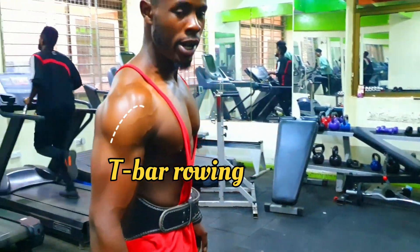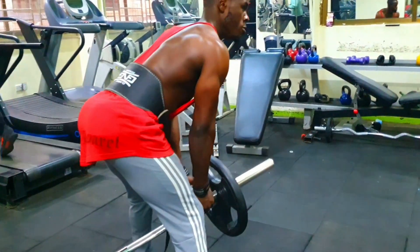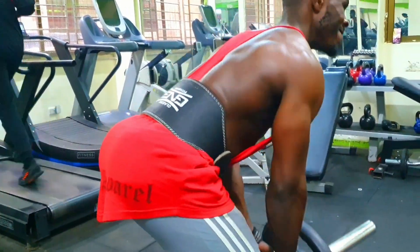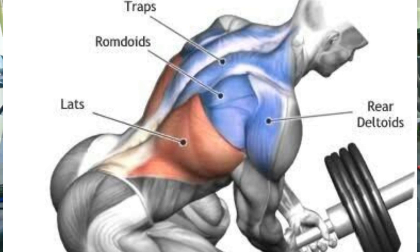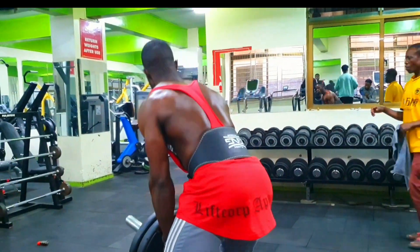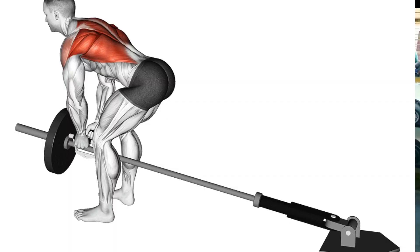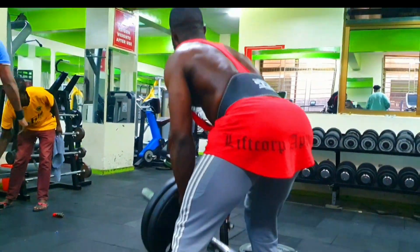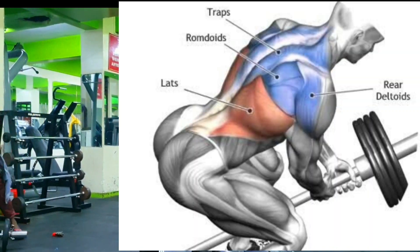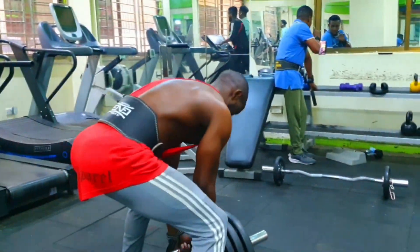Number two: T-bar row. A T-bar row, also known as T-bar rowing, is a variation of the bent-over row exercise. It targets the muscles in your upper back including the lats, rhomboids, and traps, as well as the muscles in your biceps and forearms. Here's how to perform a T-bar row. One: start by placing one end of a barbell into a landmine attachment or securing it in a corner. The other end of the barbell should have weight plates loaded onto it. Two: stand facing the barbell with your feet shoulder-width apart, toes pointed slightly outward.